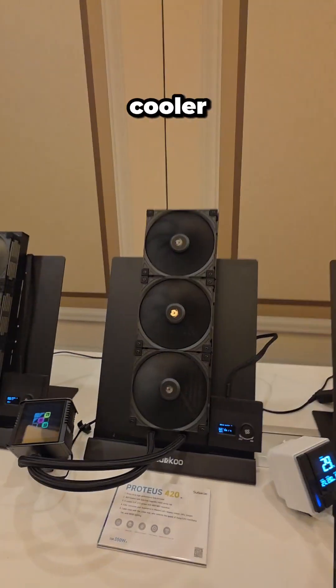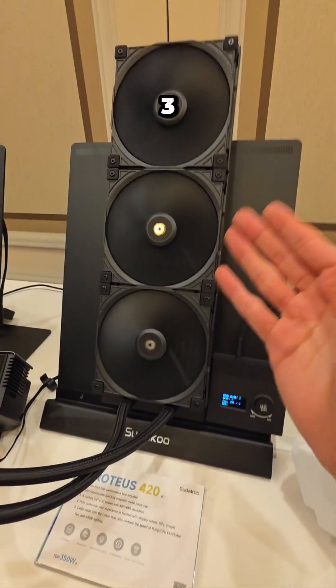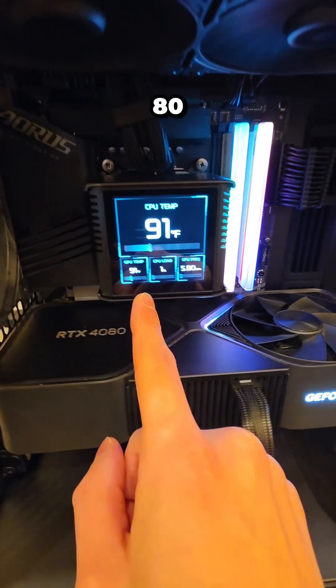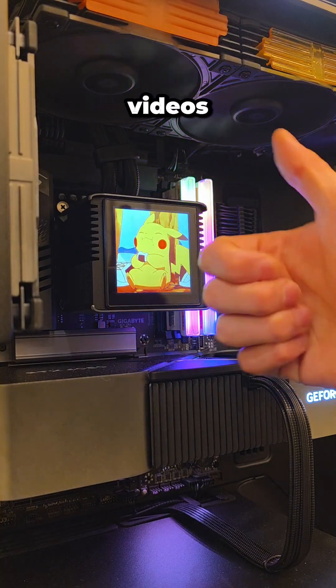I'm super excited to build with this air cooler, but there's also AIOs here. This is the Proteus lineup — this is the 420, there's also a 360. Each of these come with a 480 by 480 screen, which we can further customize with their Mastercraft software or add pictures or videos.